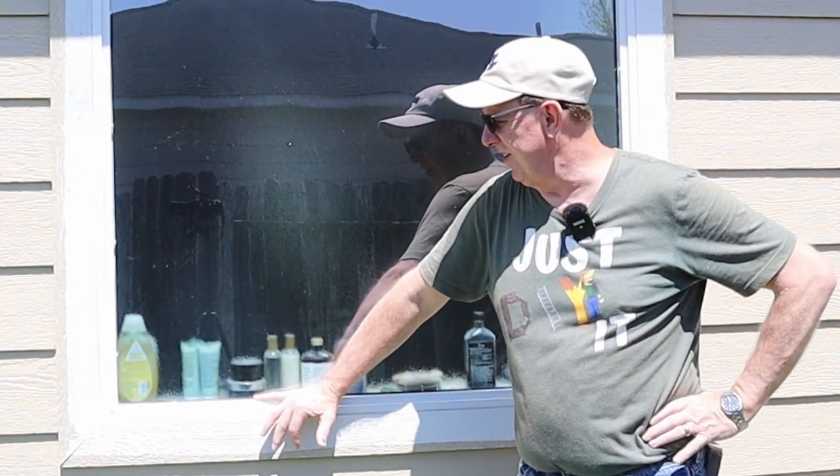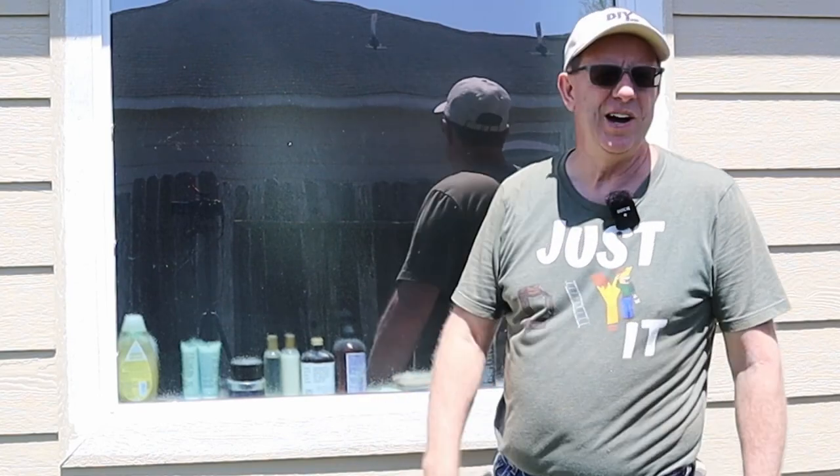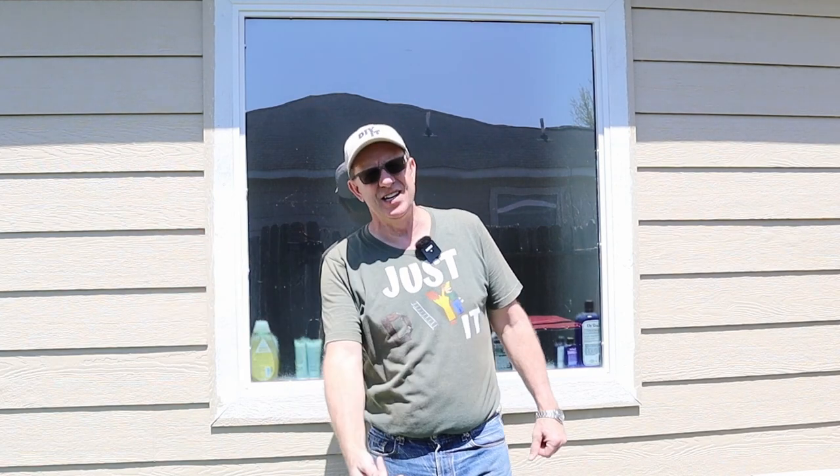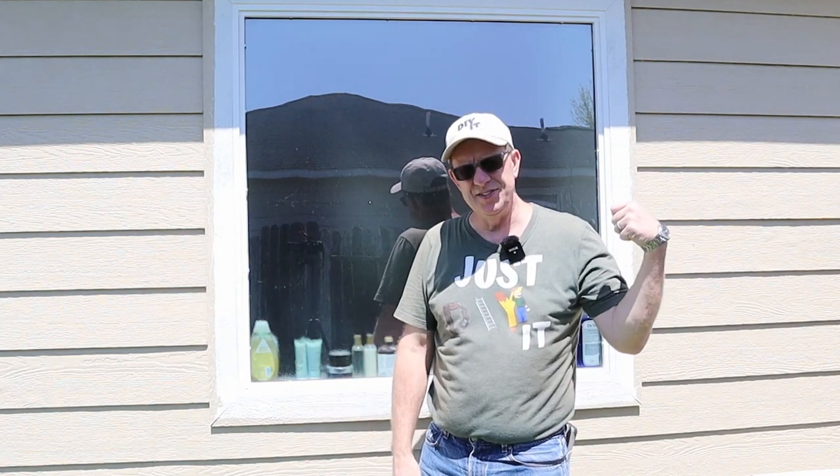Welcome back DIYers. Today's video we're tackling the trim on this project to finally get this whole house project painting done. If you didn't see the video where I did the painting of the body of the house, I'll have a link down below and one at the end of this video — you can go back and watch that if you like.